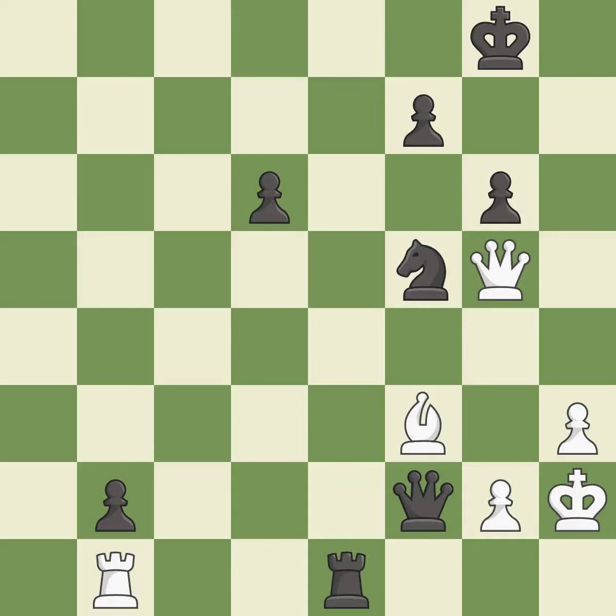This offers an equal trade of pieces. This threatens to play checkmate. This allows a forced checkmate — it is an inaccuracy. This evades the check from the queen.